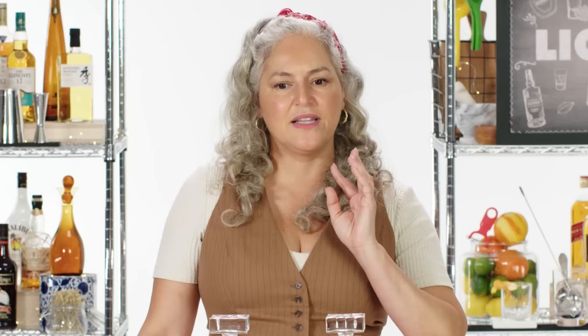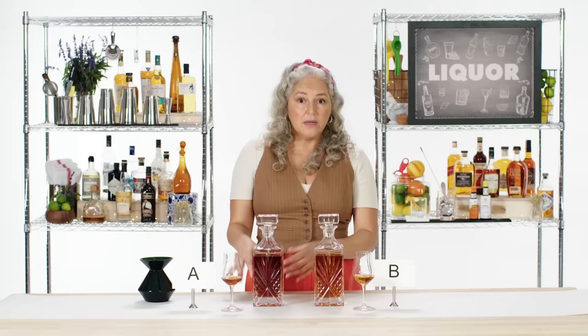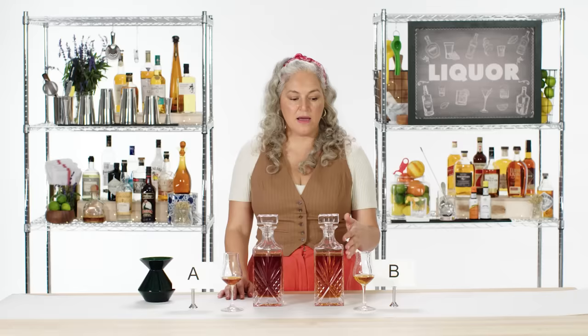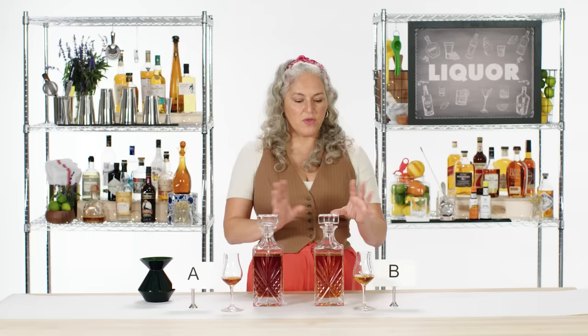Getting into B now — I'm getting a hint of an elegant sweetness. A has a darker color, which might make me think there was longer aging, but I felt like it was a little less nuanced. B was delivering some of the similar tones but in a more slow release. I definitely think there's a more elegant nose on B. The color on A might be the thing trying to trick me. I think B is the one that's probably longer aged — maybe it has an older blend in it. I think B is more expensive.